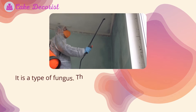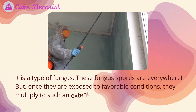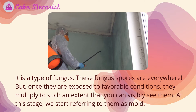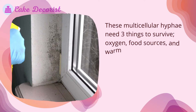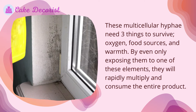What is mold? It is a type of fungus. These fungus spores are everywhere, but once they are exposed to favorable conditions, they multiply to such an extent that you can visibly see them. At this stage, we start referring to them as mold. These multicellular hyphae need three things to survive: oxygen, food sources, and warmth. By even only exposing them to one of these elements, they will rapidly multiply and consume the entire product.